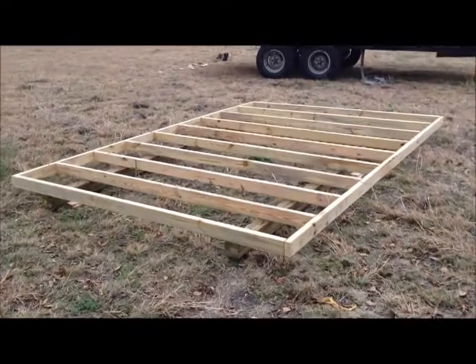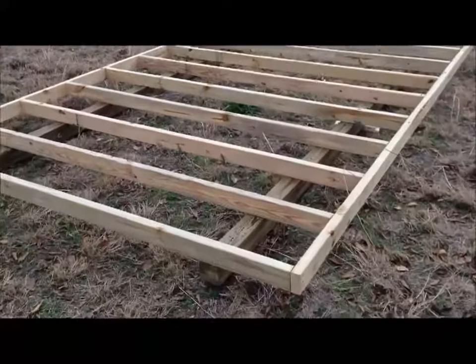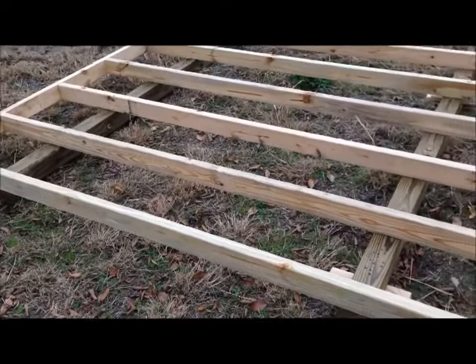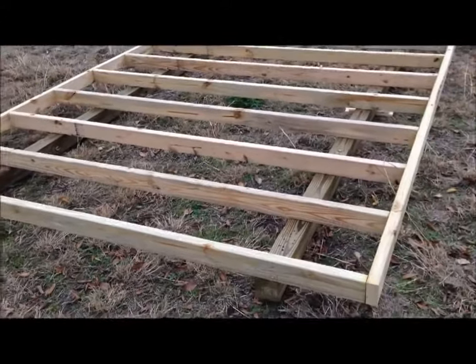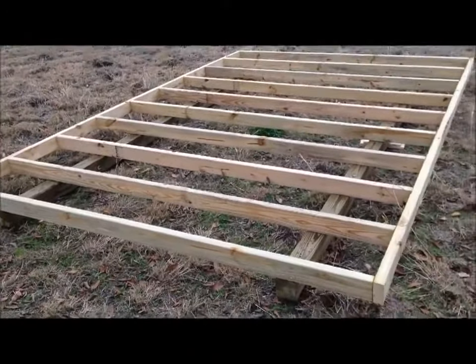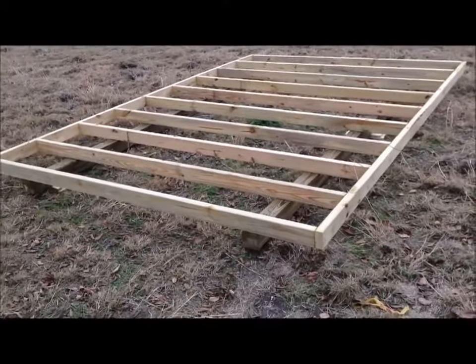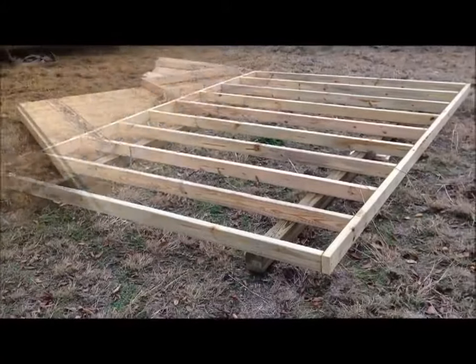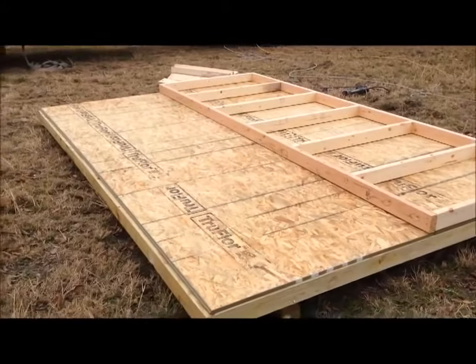You'll notice the skids underneath the floor joists, holding the floor joists off the ground and providing a way to move the building at a later date if necessary. You'll also notice that all the floor joists, skids, and everything are treated. We're ready to deck the floor now.